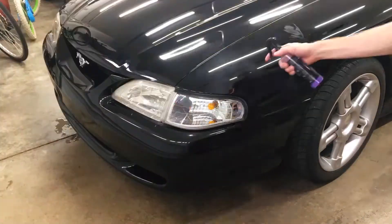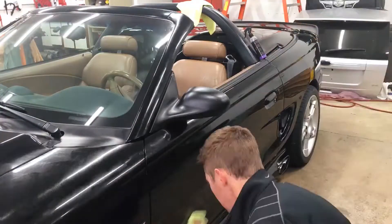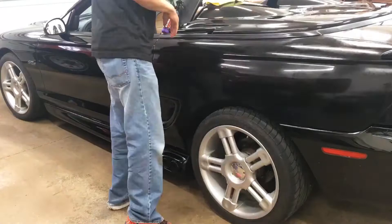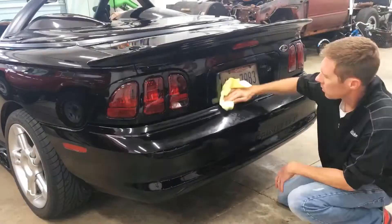I want to be clear — this is not a paid sponsorship. I received no payment from Shine Armor to do this review video. They asked me if I wanted to try the product and shipped me a bottle. Having black cars, I'm all about trying something new if it saves me time and keeps them looking great.